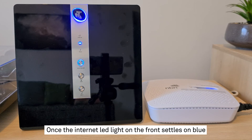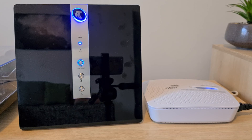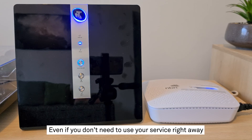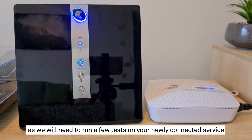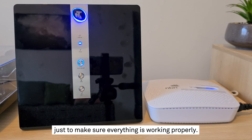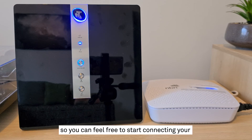Once the internet LED light on the front settles on blue, you're ready to connect to the internet. Even if you don't need to use your service right away, it's important to leave everything set up as we will need to run a few tests on your newly connected service to make sure everything is working properly. But if you do want to get into it right away, you don't need to wait — we'll run those tests in the background so you can feel free to start connecting your devices.